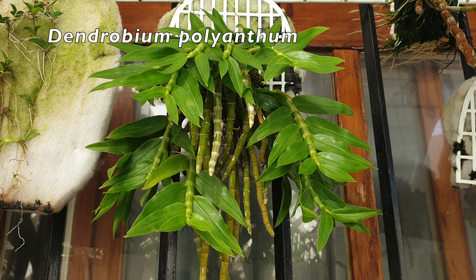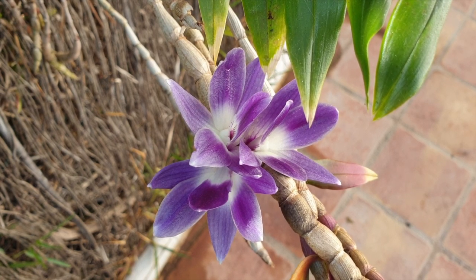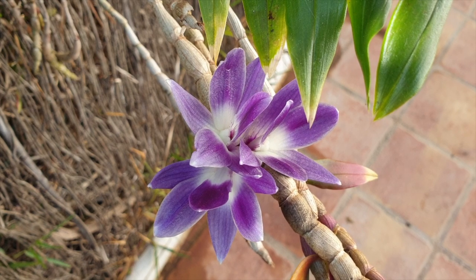My Dendrobium polyanthem looks fabulous, beautiful, green, and lush — but don't be fooled. Some of the canes at their bases are losing their leaves, so a little dig reveals yellowing leaves. This orchid is heading into her dormant or resting mode. When I see what's going on with my polyanthem, that is when I stop fertilizing, and you can stop fertilizing very radically.